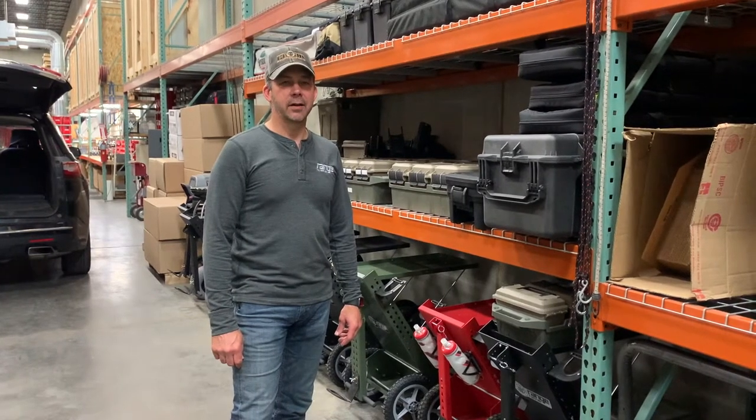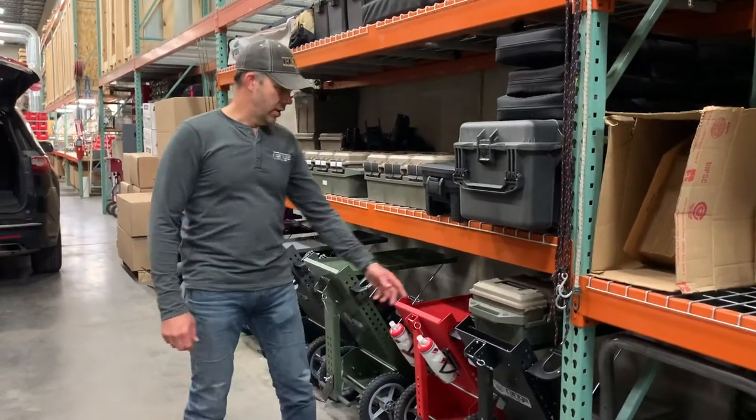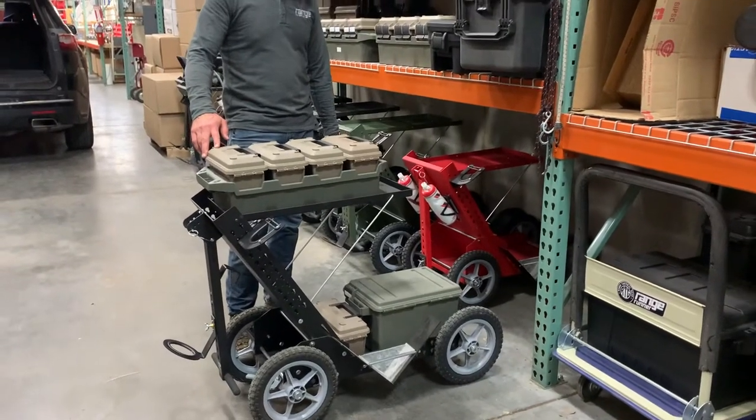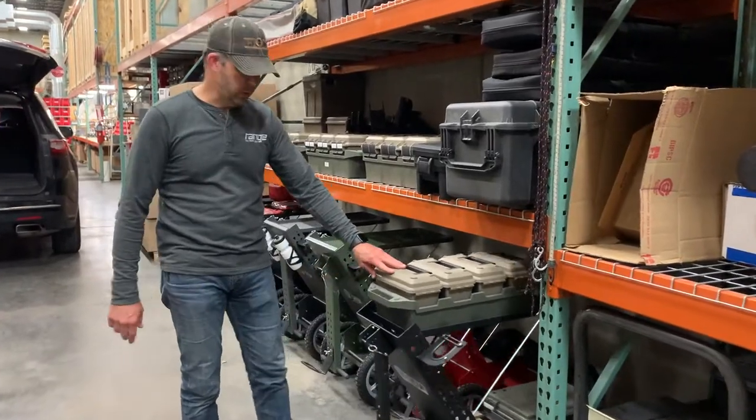Hey guys, Steve with Range Tactical Gear. I'm going to show you some carts I use for different things. Starting out with my 12-inch cart — I'll use it when I don't have a whole lot of gear to haul, or I want to load it in my car where I don't have a lot of room.